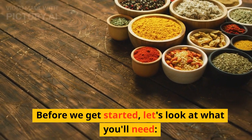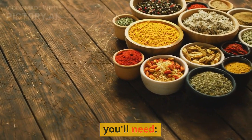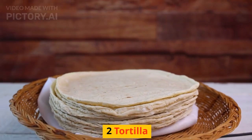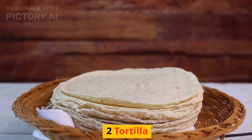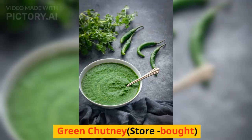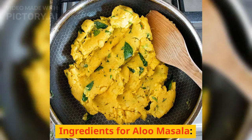Before we get started, let's look at what you'll need: 2 tortillas and green chutney, store-bought.